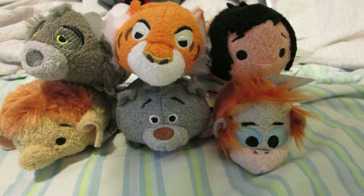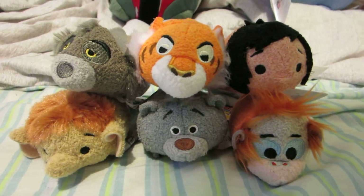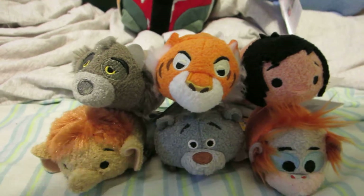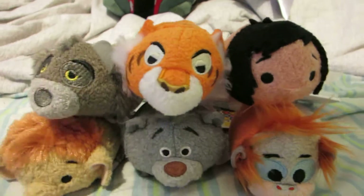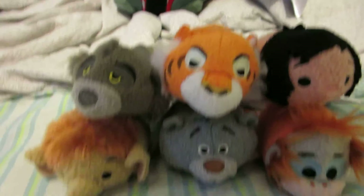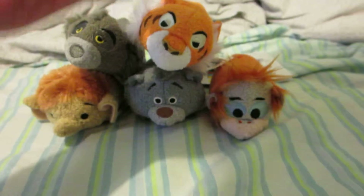Hey guys, so I just want to do a quick little video showcasing the Jungle Book Tsum Tsum Edition. Unfortunately, there wasn't actually the whole set when I got to the store because I purchased them a bit late. The only one I think I'm missing from the set is Ka, which isn't too much of a big deal even though Ka is one of my favorite characters. But that's fine — just a quick overview.